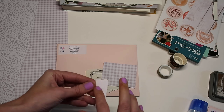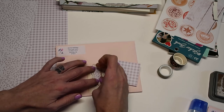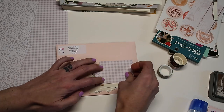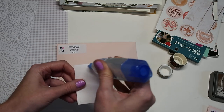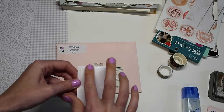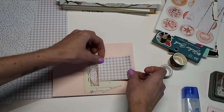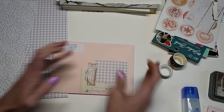Definitely make sure that you're using a strong glue, especially if you don't plan to seal yours. I'll go ahead and glue my little label down first and then add a couple more little things. If you're going to use something like washi tape, you probably know from experience that washi tape is not exactly the strongest tape, so we're going to use some glue on the washi tape as well.